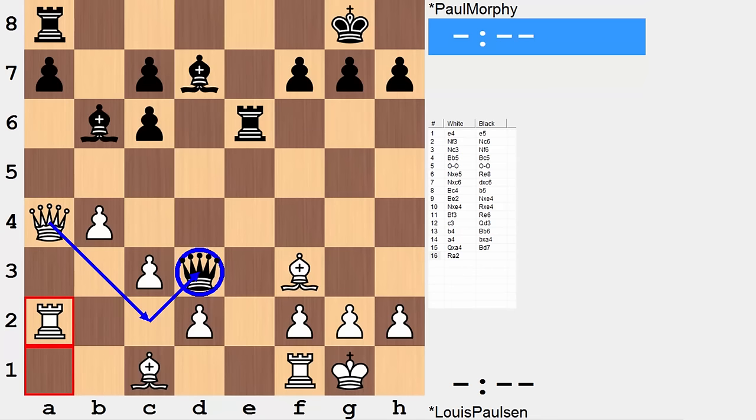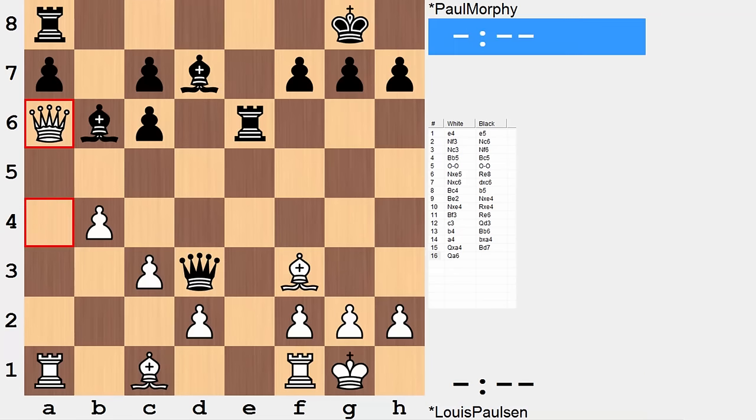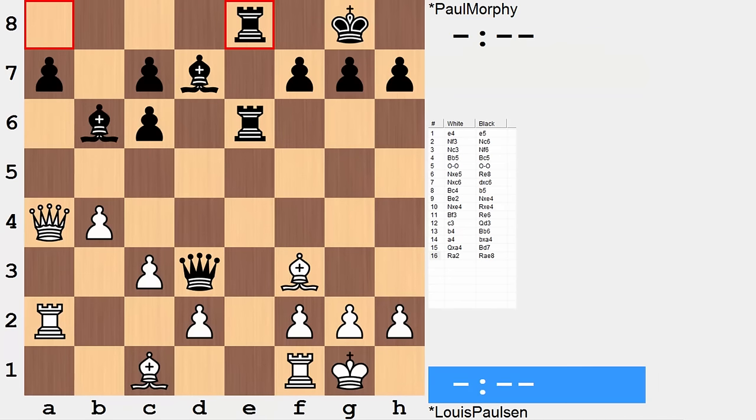The only thing I could come up with is that it's preparing to challenge the queen by way of c2, but as we'll soon see, that wouldn't be a good idea. What black follows up with is rook a to e8. At this point — move 16 for white — it is already imperative that white challenge the black queen on d3 with queen a6. Rook a2 instead allowed black to get their last piece involved; all the black pieces are working, while the queenside pieces don't really have much of a say in this position.